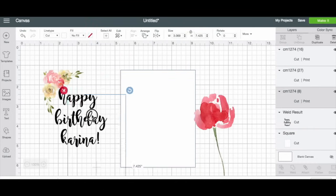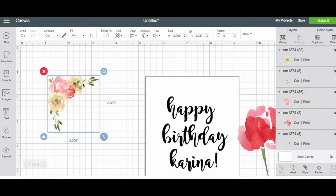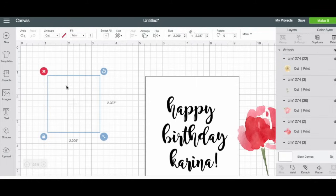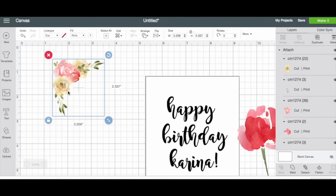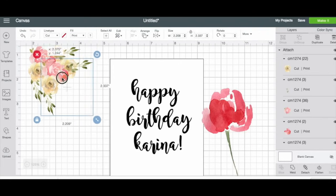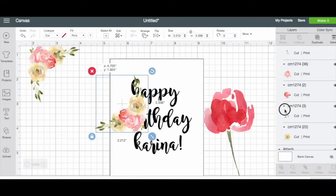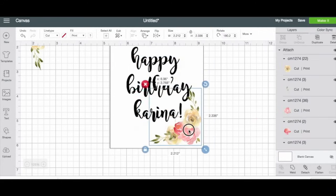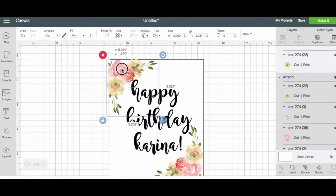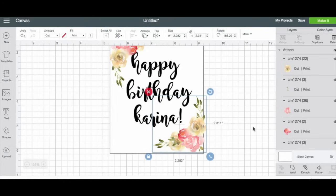I'm going to scoot this over and then attach all of these together. The reason I'm doing that is so that all the separate flowers become one image. Now what I can do is duplicate it and rotate it so I can put them in both corners of my sticker. I'll put this one in the top corner and this one in the bottom corner — now I don't have to redo that whole thing, and it looks all symmetrical and cute.